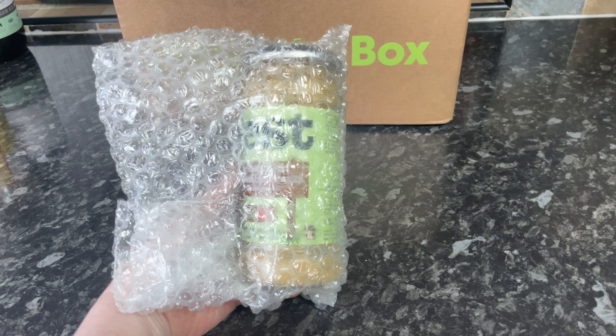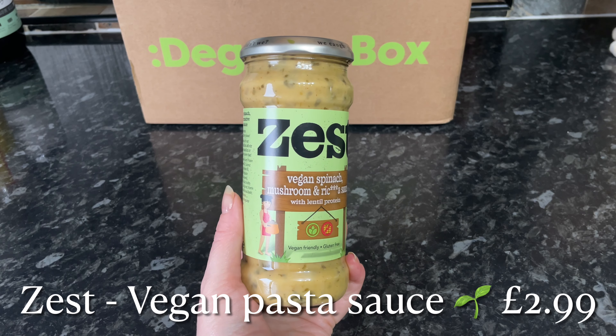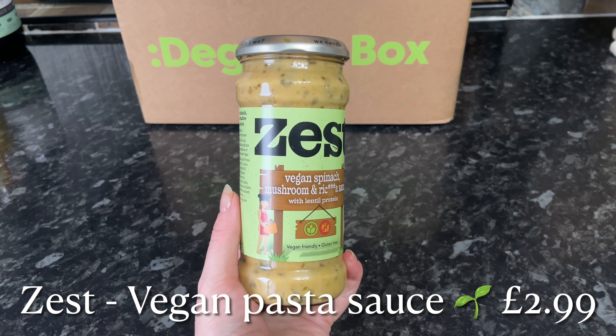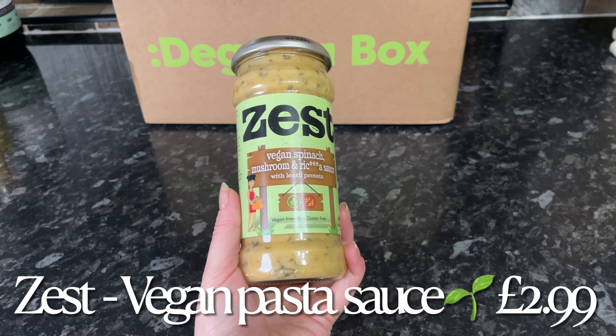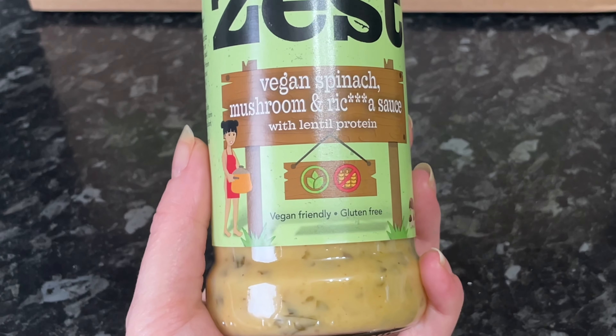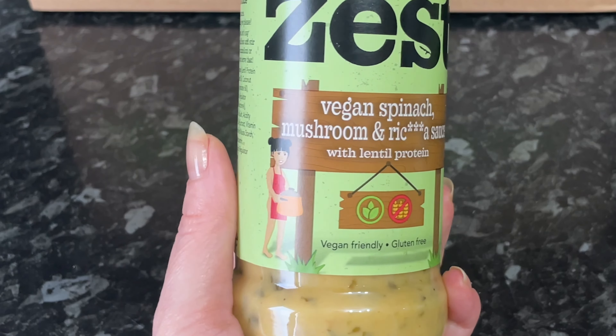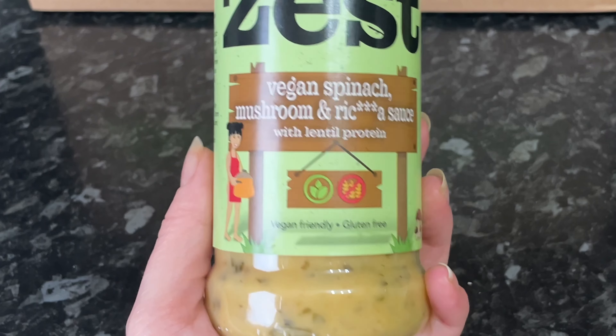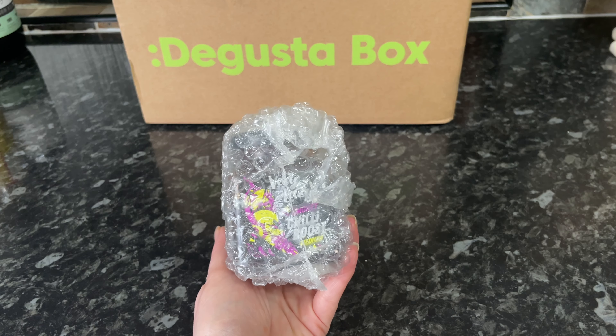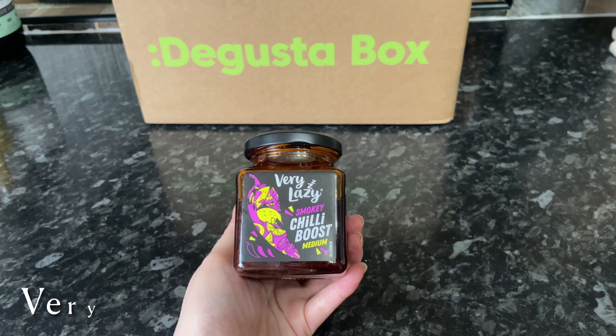From Zest — and they bubble-wrap all their wee jars to make sure they don't break in transit — we've got a vegan pasta sauce. There are a couple of different varieties you might get in your box. This one is vegan spinach and mushroom, and I think it's something that tastes similar to ricotta cheese, so that will be interesting to try.